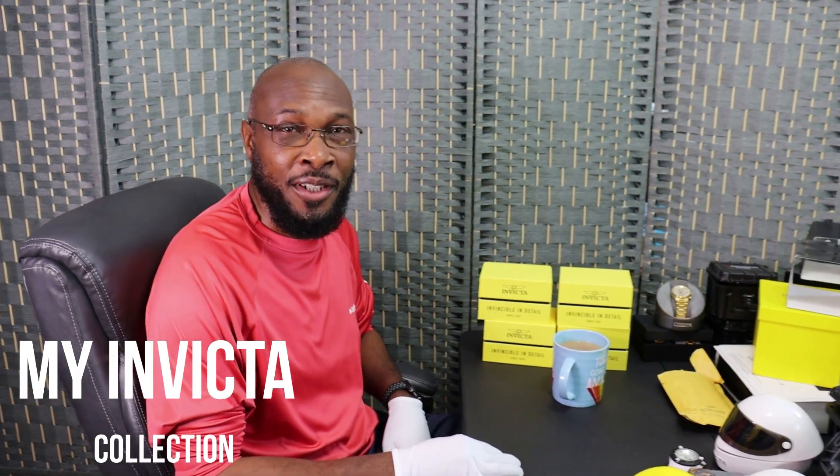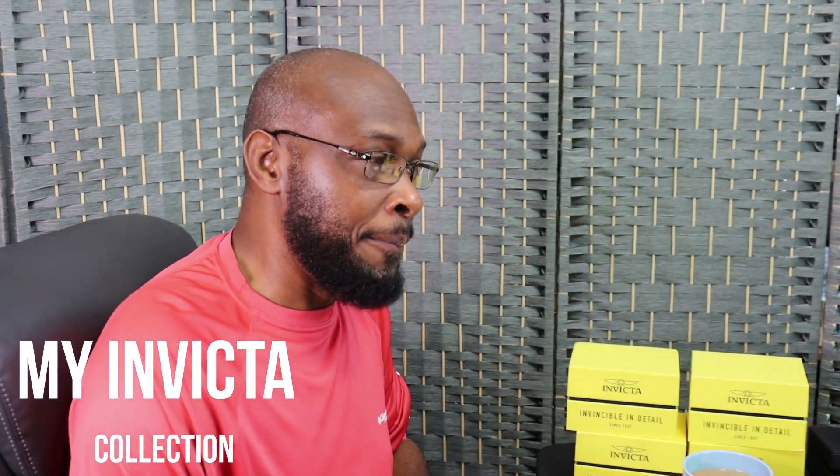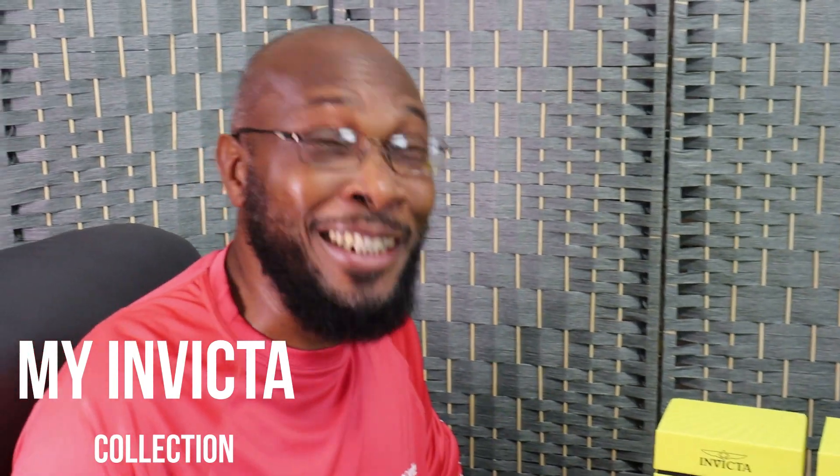Hello, how you guys doing? Hope everybody is doing well. Today is going to be a good day because I'm talking to you and you're looking at me. I want to show you guys a collection of watches - different kinds of watches. I will be making several videos on these watches because there's a lot, so we'll do it piece by piece. Today I'm going to show you two different kinds: some Invicta or some Citizen watches. Let me take a sip of coffee first.